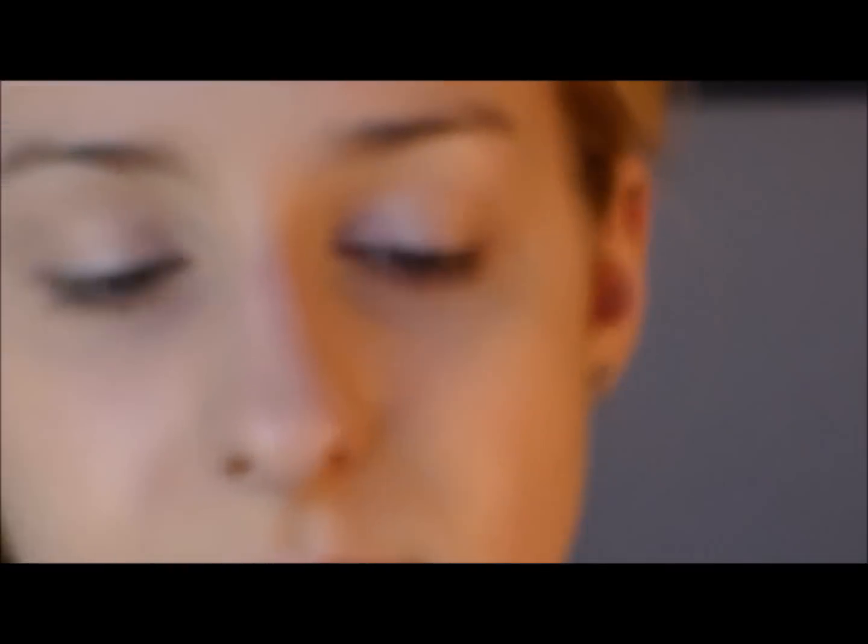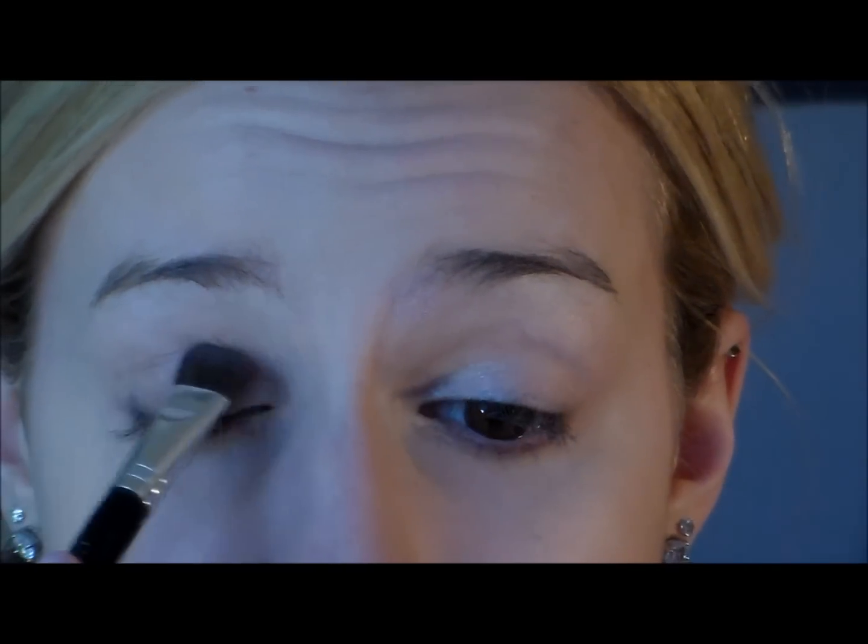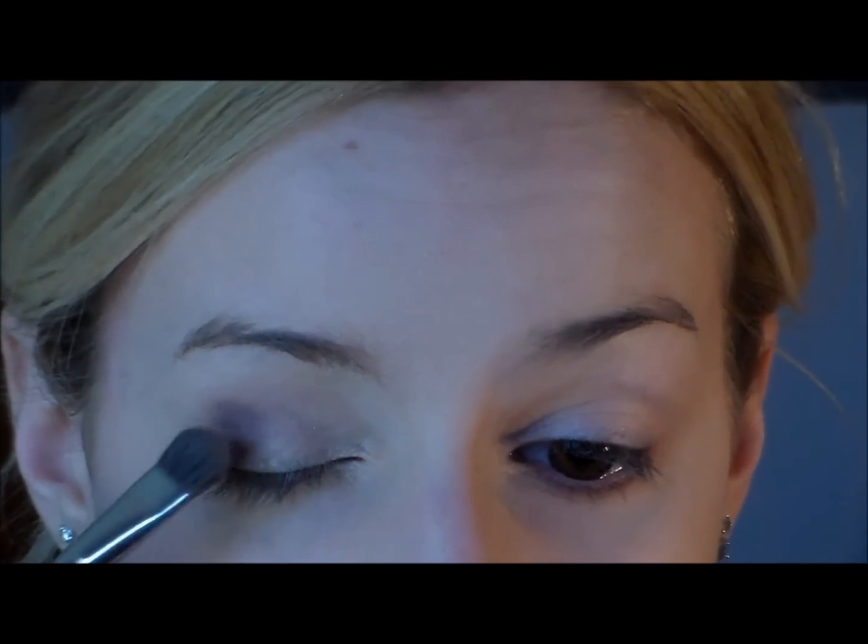Next I'm going to take the color Tease and apply that on the outer corner of my eye and a little bit through the crease. I'm just taking the flat side of my eyeshadow brush to do this, and then I'm going to take the fluffy side and blend that out.